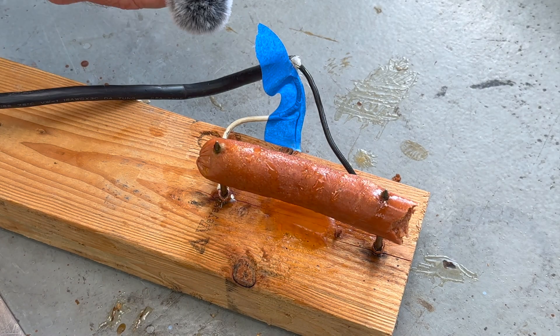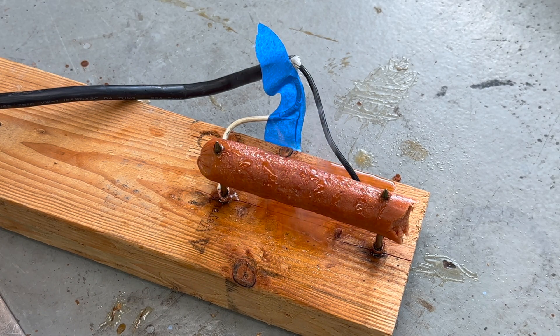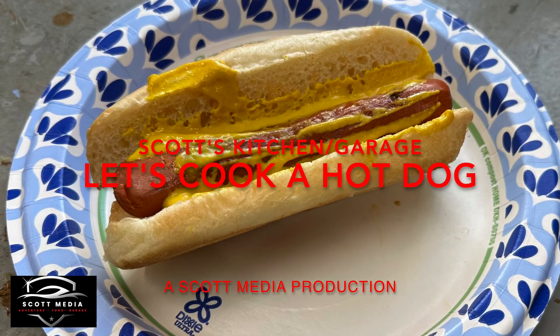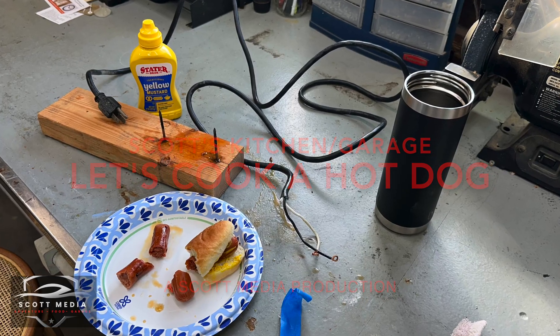This time on Scott's Garage, we're going to cook a hot dog using a technique I got from a science book when I was in grade school. Hello and welcome to Scott's Garage. It's kind of a simulcast between Scott's Garage and Scott's Kitchen because it's lunchtime, I'm hungry, and we're going to make lunch. But what we're going to do is something a little different, sort of a garage project.